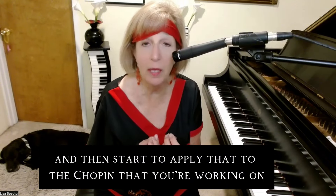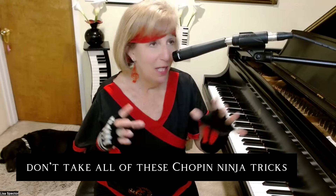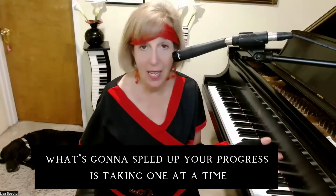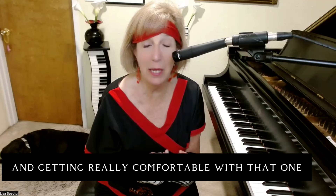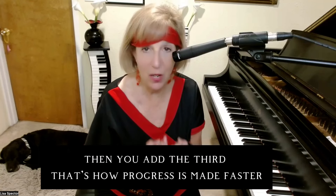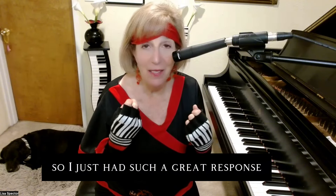Make sure you listen to the end, because I talk about the importance of not taking all of these Chopin ninja tricks and applying them all at once — that's what's going to slow down your progress. What's going to speed up your progress is taking one at a time, getting really comfortable with it until you don't have to think about it anymore, then adding the second, then the third. That's how progress is made faster.